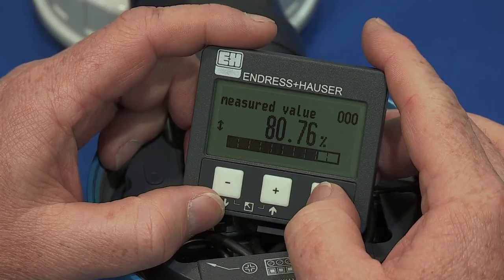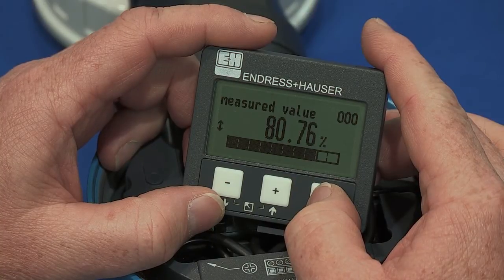In this video, I will explain and walk through the steps for the basic setup of an FMU-40 ultrasonic device through the push-button display.